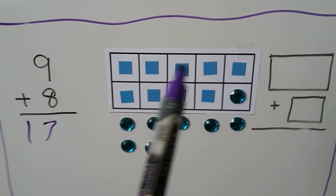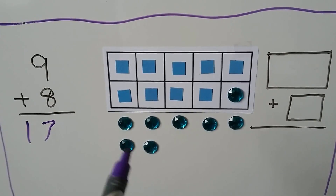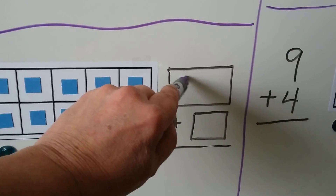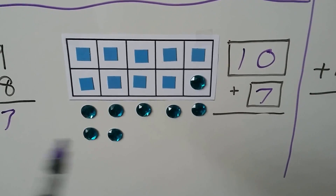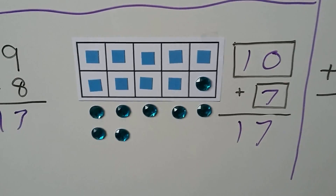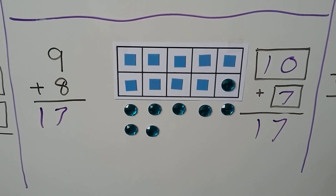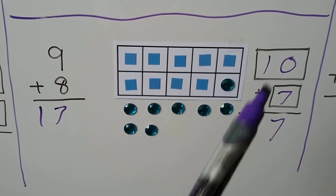We can also write a new math fact: 10 plus 1, 2, 3, 4, 5, 6, 7 — and that equals 17. We have the same number of counters and the same sum. 9 plus 8 is the same as 10 plus 7.